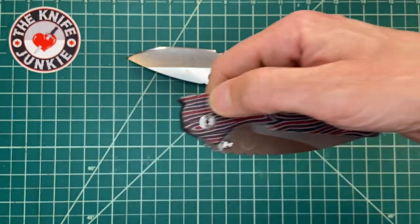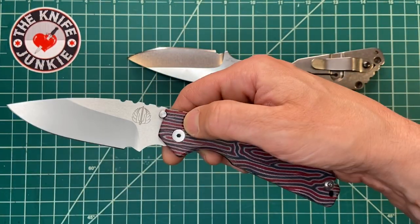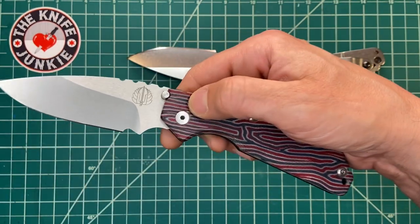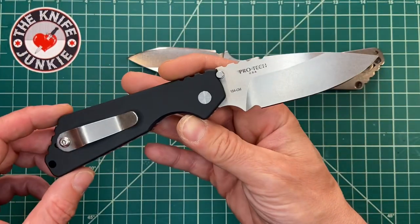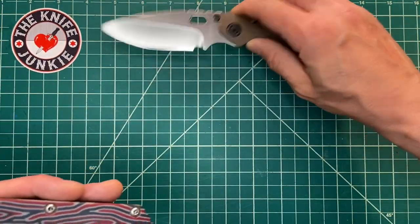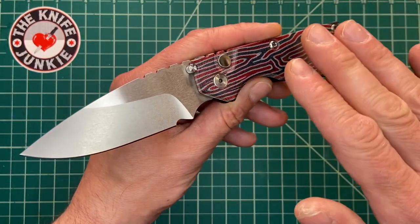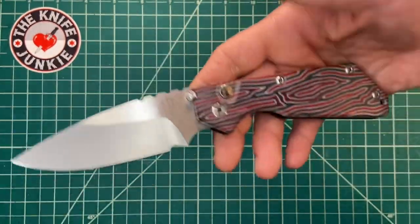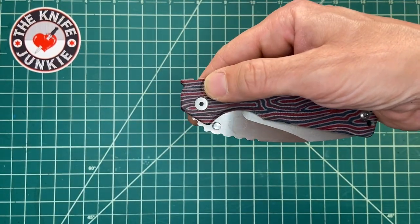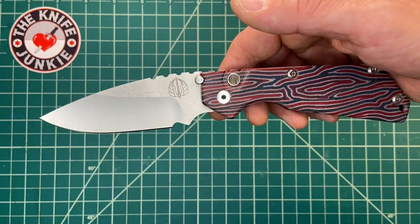What kind of automatic is it? It's excellent — watch my hand jump. I really, really like how ProTech makes automatic knives. I just want to talk about this and ProTech's action — it is second to none, as far as I know. I haven't tried everything for out-the-side automatics.